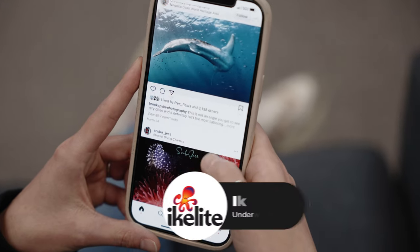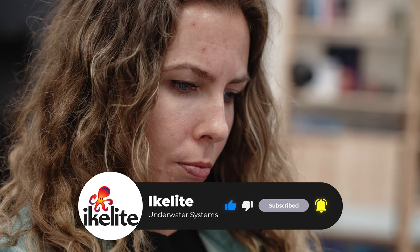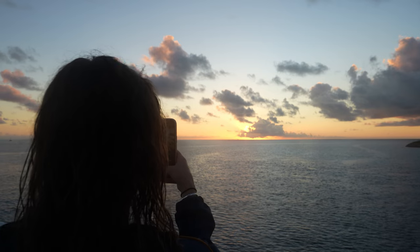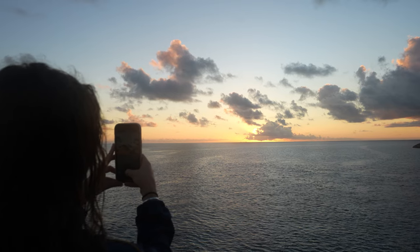I look at underwater photos all the time when scrolling Instagram and Facebook and I'm always attracted to the over-unders, wide-angle, and the macro shots and I really wanted to capture some of those images of my own.